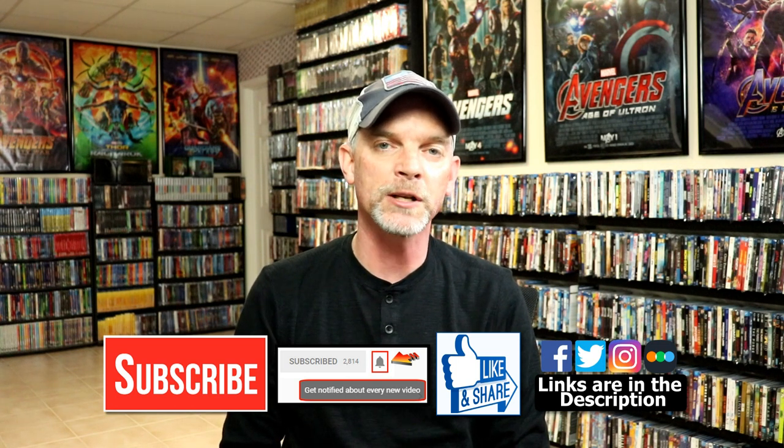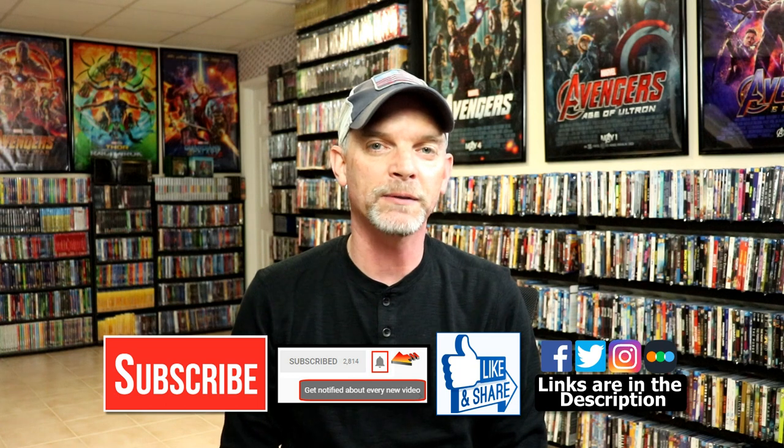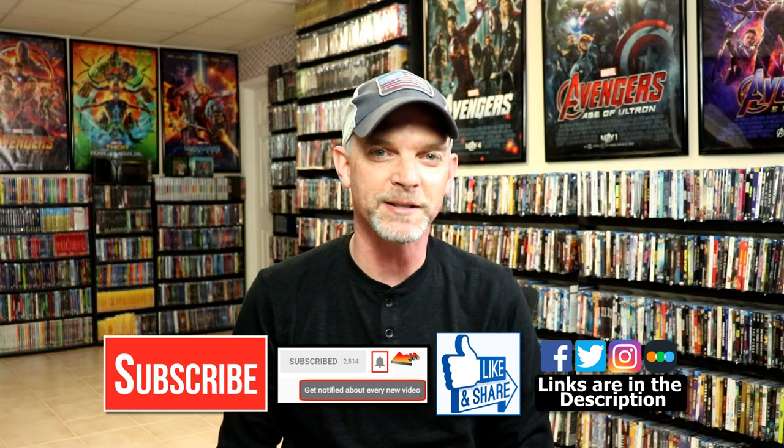If you haven't found me on my social media accounts, I'm on Facebook, Twitter, and on Instagram. And if you'd like to find out what I've been watching, you can find me over on Letterboxd. I do have links below. But thanks again for watching, and we will see you next time.